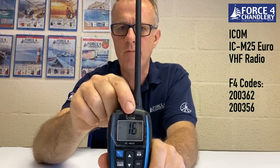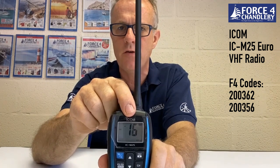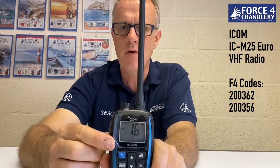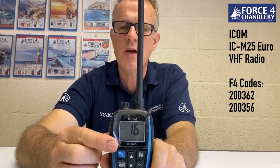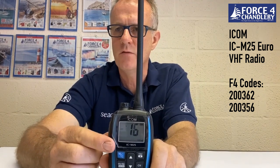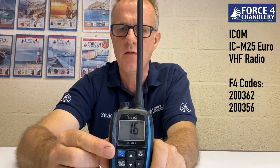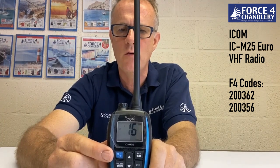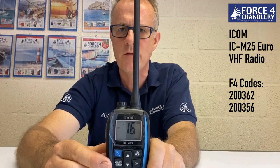The M25 has a decent-sized display with nice big digits to show the channel number. You also have the battery status, the volume levels, your channel group — i.e. International, USA or Canadian channel sets — and your low power mode is indicated on the display when active. It's a nice, easy-to-read display.